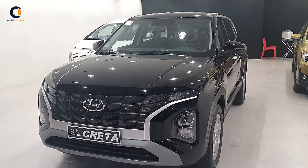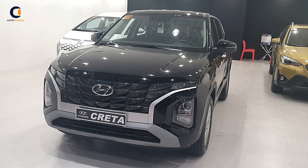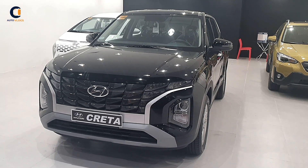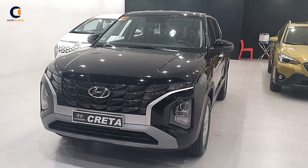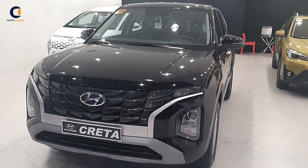In terms of the engine, the Hyundai Creta comes with a 1.5-liter 4-cylinder gasoline engine. The base variant price is 1,048,000 pesos. If you like this video, please subscribe to my YouTube channel — thank you very much!